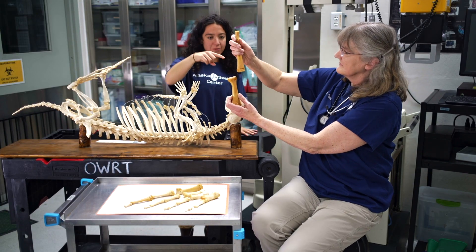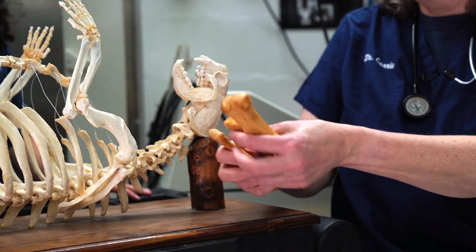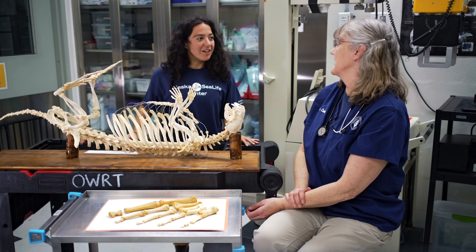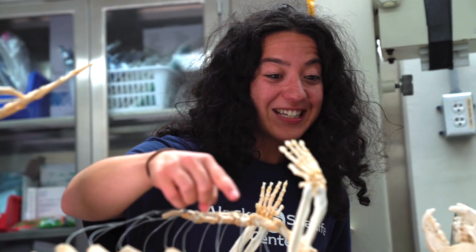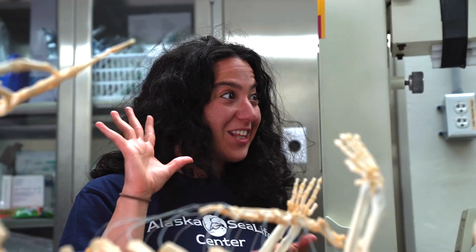And are these bones heavier as well? They're thicker, so they will be heavier. Now, bird bones are actually full of holes, so even if they're the same size they'll be significantly lighter. So sea otters have five phalanges, sea lions have five phalanges, and we — big word — have five phalanges. So we're all the same on the inside.